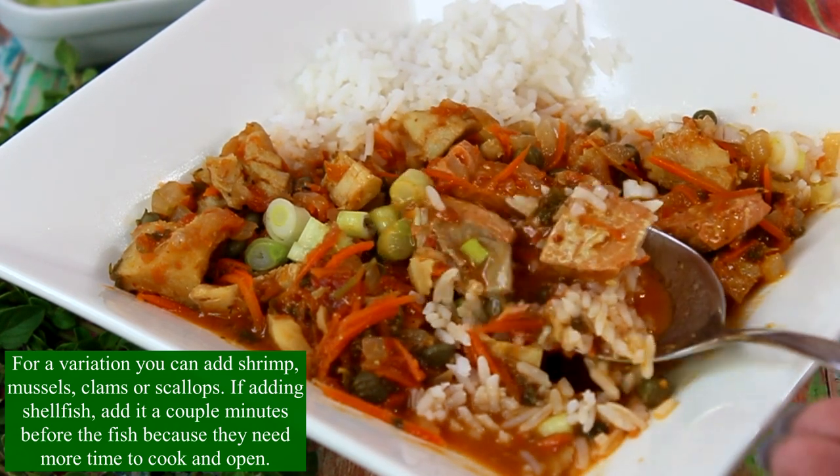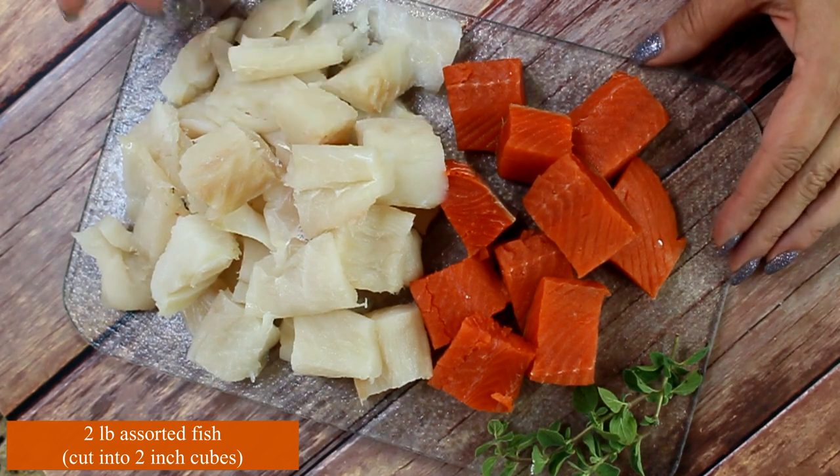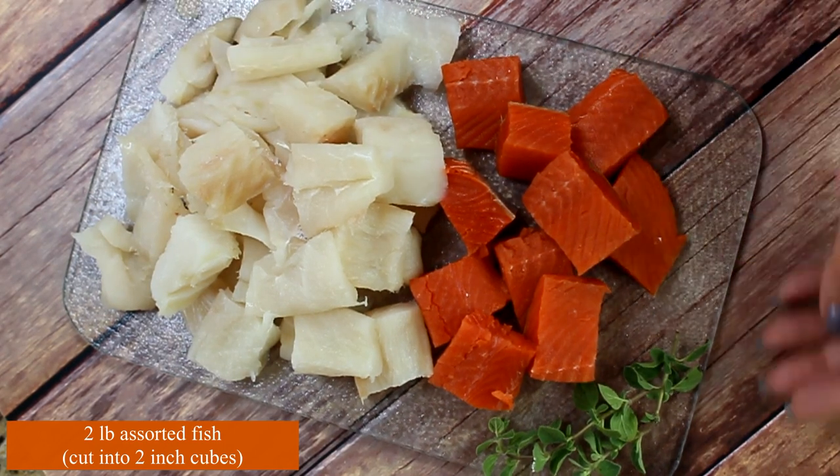If adding shellfish, add them a couple of minutes before the fish because they need more time to cook and open. I have two pounds of assorted fish cut into two-inch cubes.